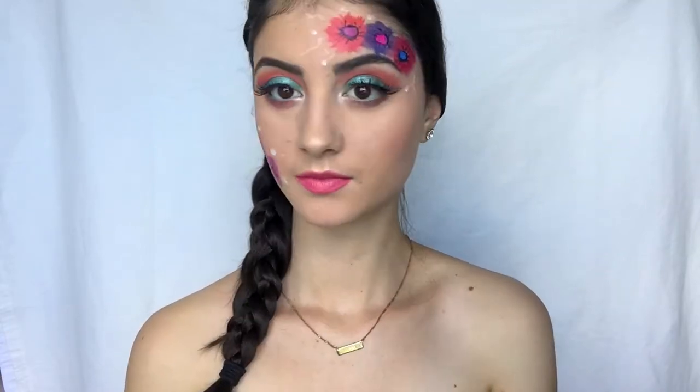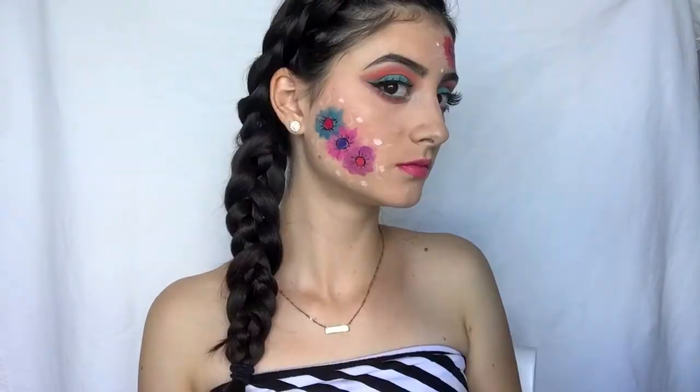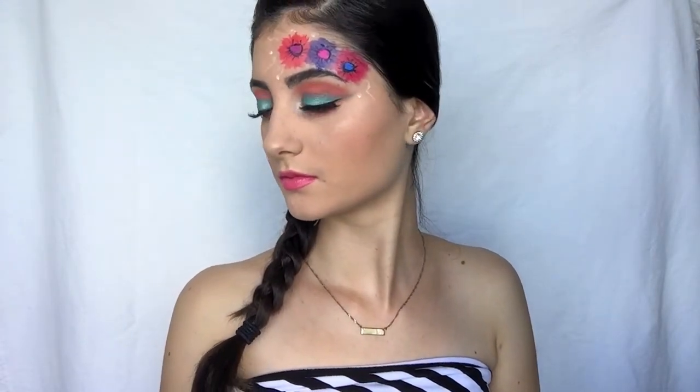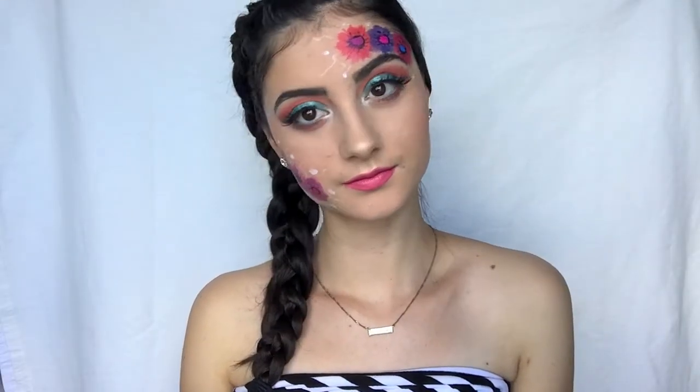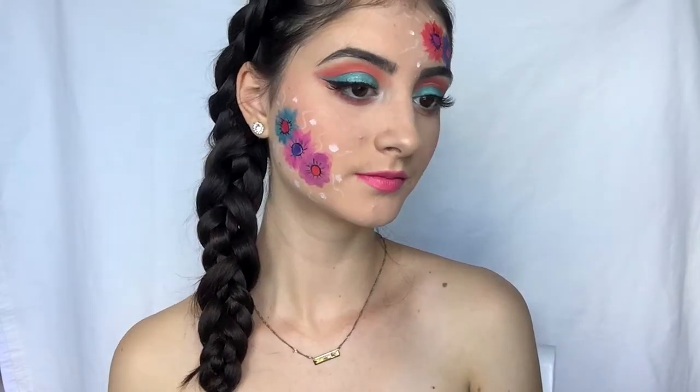Hey guys, welcome to today's video. I hope you guys are having a great day. Today's video is a tutorial on this flower makeup look. I already filmed the rest of the face makeup and eye makeup in a separate video, so I'll link that down below for you guys to watch, but in this video I'm just showing you the flower tutorial portion.